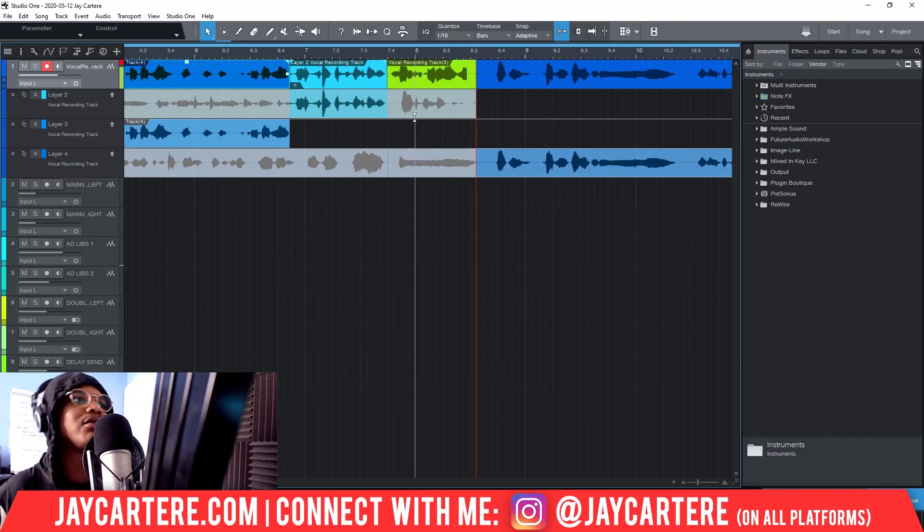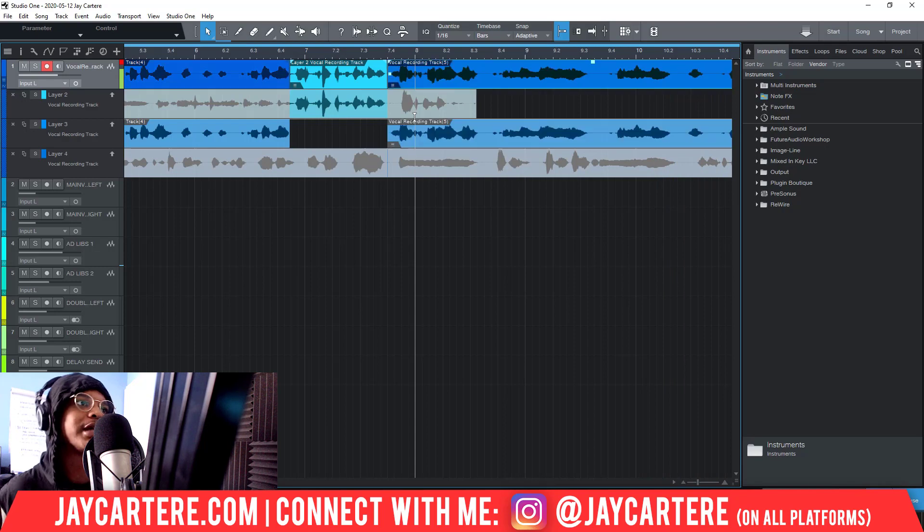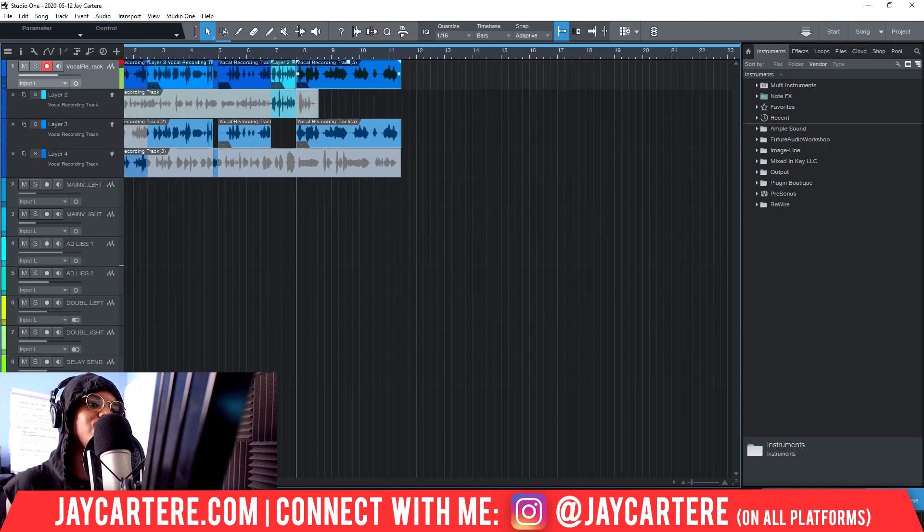Here's an example: we're going to record from right here but it's going to play back a little bit of the vocals first. 'So it's recording right now, recording right now, yeah recording right now...' As you can see it played from back here, then when it got to where I selected it stopped making noise and started recording right here. That's how you punch in — make sure you're using the pre-roll.